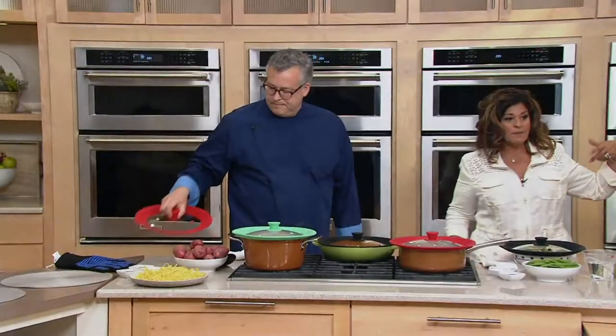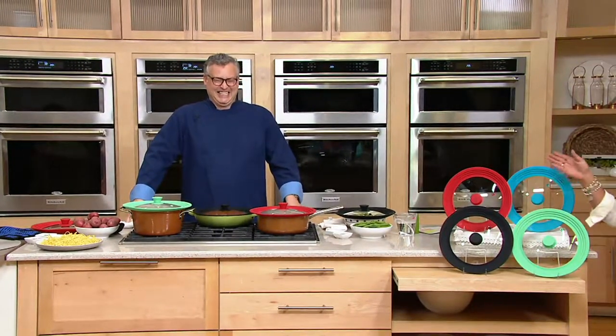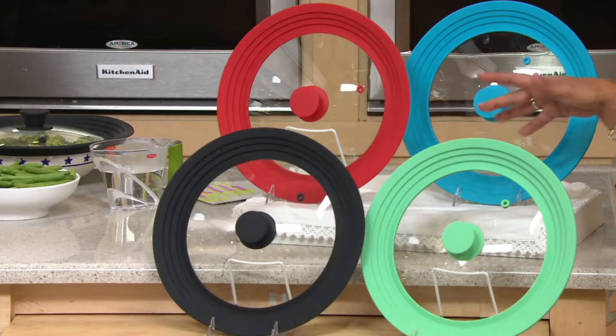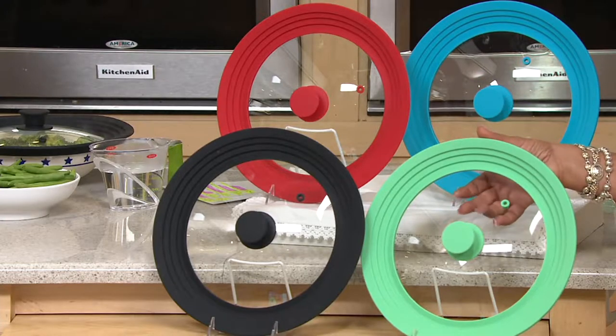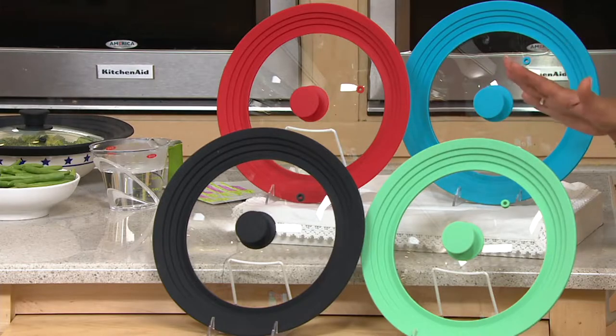Let me show you the colors now. Here is the red, the black, the blue, and the green. You've got five easy payments of $4.39 — this is a low-featured price. It's also dishwasher safe, and it has a great little steam escape so you don't have to worry about things.